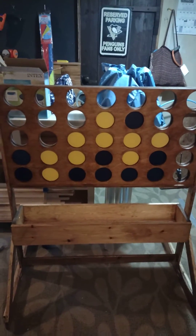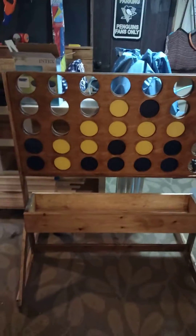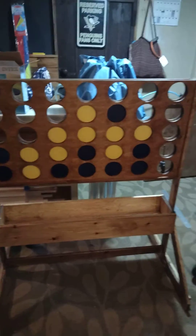Good morning or evening — Monday evening. Lefty's wood designs here, with an update on the Connect 4 game.